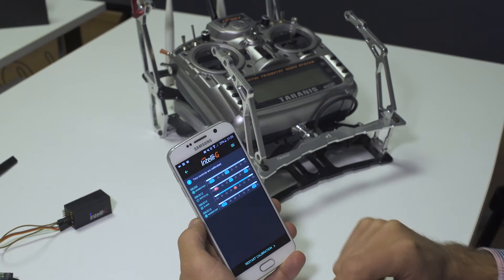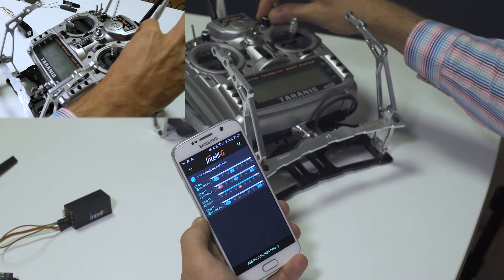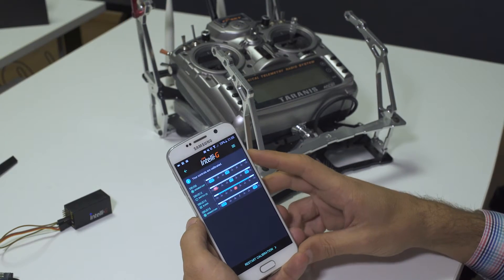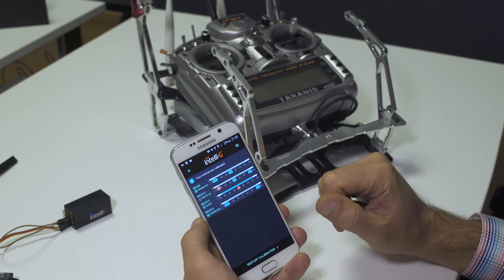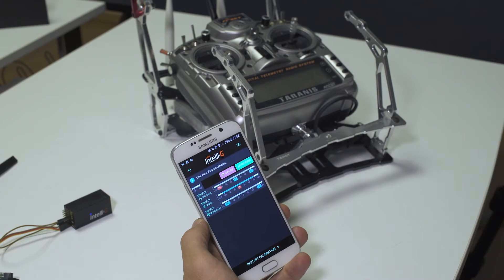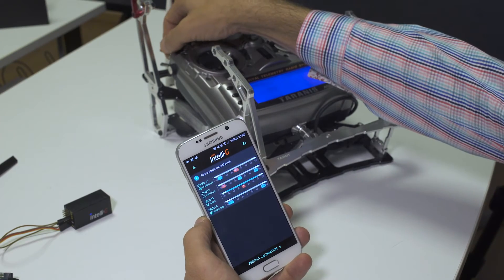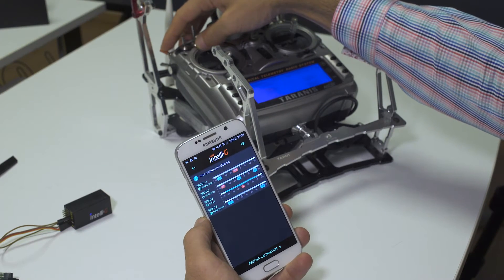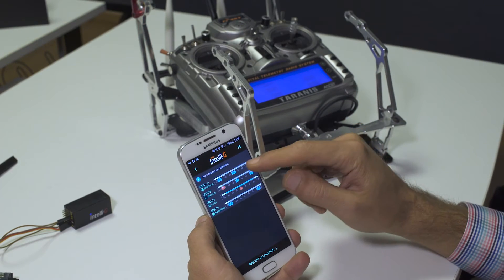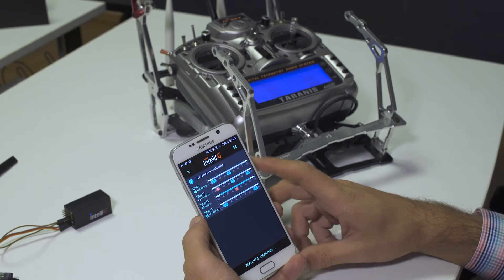I'm now only left with a three-position switch, this knob, and two two-position switches which I have set as momentary. Another option here is to reverse any of the channels you have calibrated — there is a reverse button, and if I reverse it, you see that the off position is now in a different location. You can also reset the reverse if you wish to.